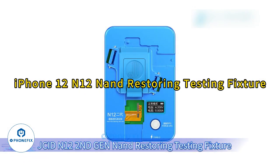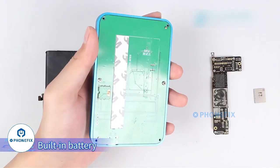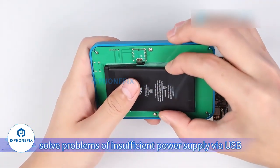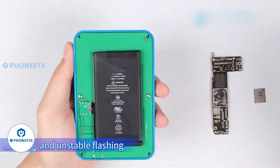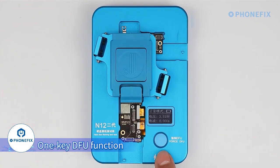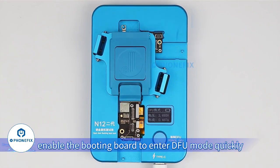JC-ID N12 to ND Gen NAND Restoring Testing Fixture. Built-in battery solves problems of insufficient power supply via USB and unstable flashing. Movable socket, convenient to test motherboard and NAND. The forceful function enables the booting board to enter full mode quickly.